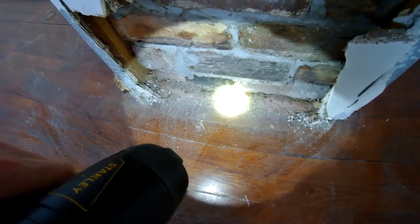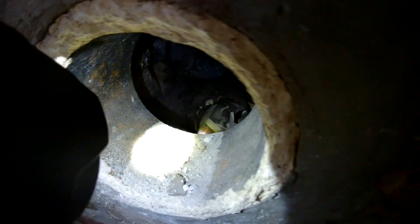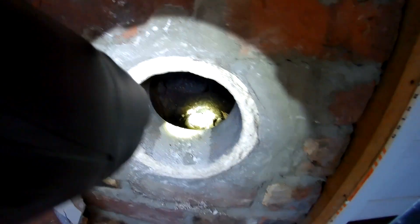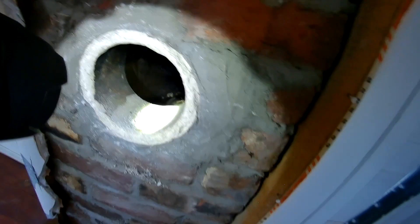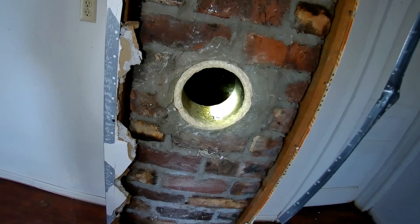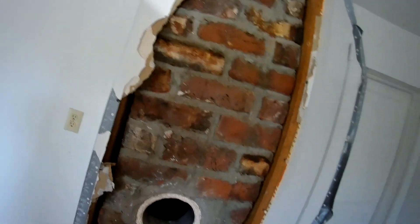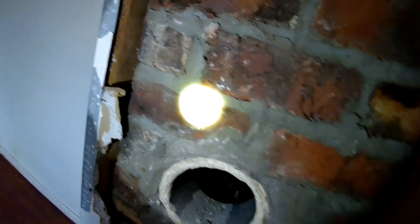I can't quite get to the insulation there, so I don't know what exactly is going on. I'll have to do some more demo. It has a bunch of old newspapers shoved in it. There's another fitting to go to the other room where they used to heat the rooms with fire — those pot-bellied fireplaces or whatever. It wouldn't be bad if it went all the way up and the chimney was in good shape. But I mean, somebody did do some maintenance on it.